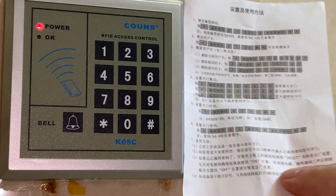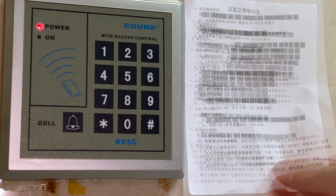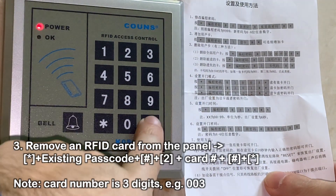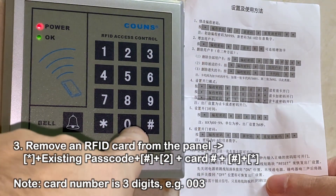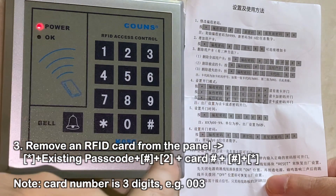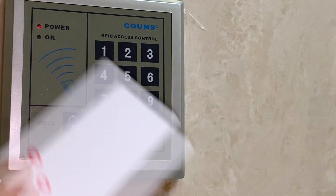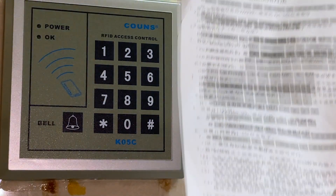So let's try to remove it by the number now, to confirm whether it's correctly card number three or not. To remove by number, you do star 9999, pound, then two. Then you type in the number — which in this case should be 003 — then pound star. Now the moment of truth: it doesn't let you in. So it actually works. It was called not 03, but 003 — it is a three digit number.